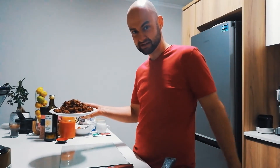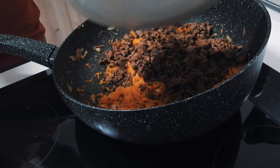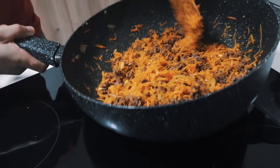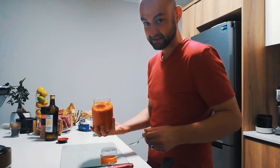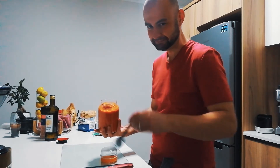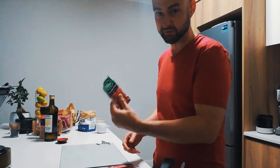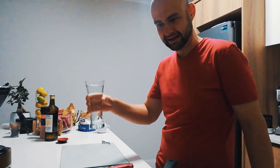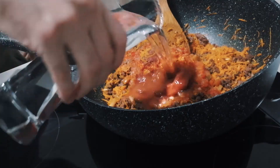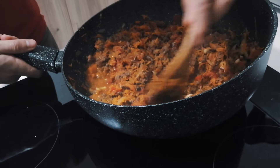Return the mince back into the pot or pan. Napoli sauce goes in, one heaped tablespoon of the kicker, half a packet of tomato paste, and 300ml of water. Mix well and let it simmer for about 10 minutes.